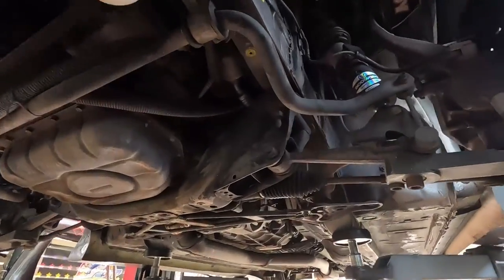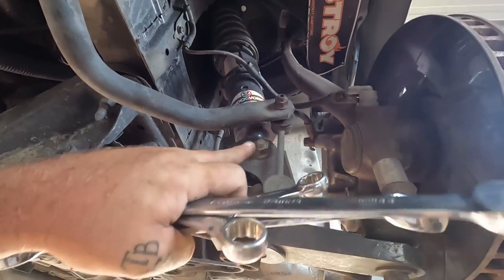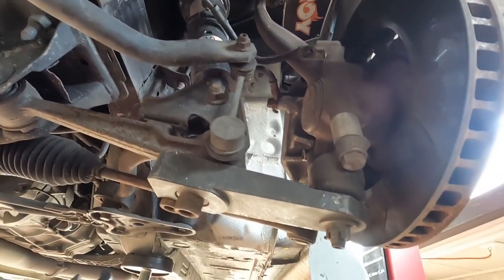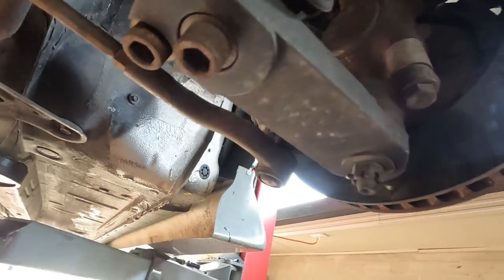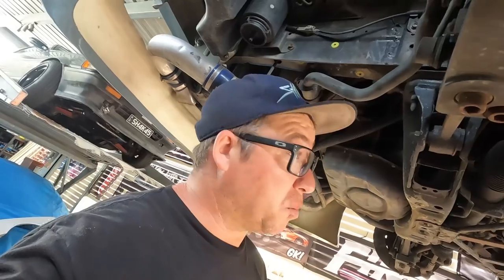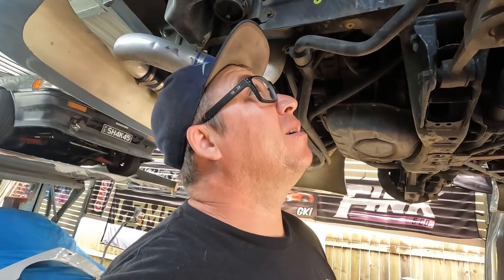We got the rear out of the way. I gave it an eyeball alignment. After I do the front here, I'm going to get this thing back to a proper alignment. But first things first, I've got to rip the whole lower control arm out — basically this bolt here, coilover, sway bar, ball joint. I'll take it straight from there and the tie rod end as well. A little bit to do, but I'm going to go ahead and smash it out and get these newer ones on.